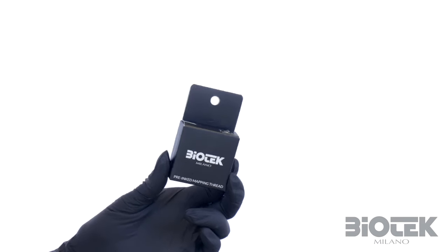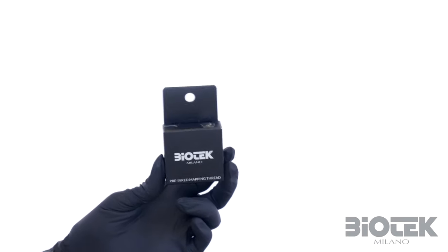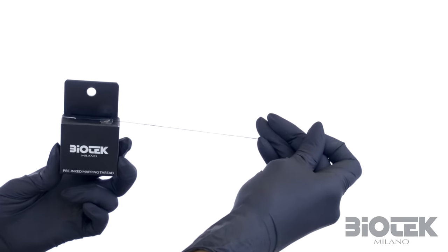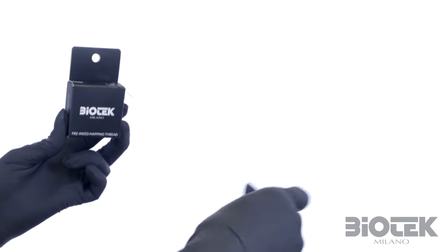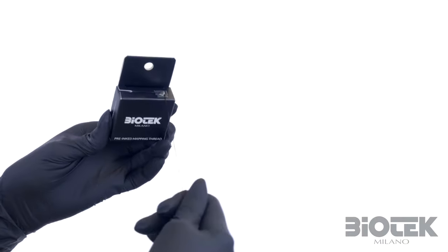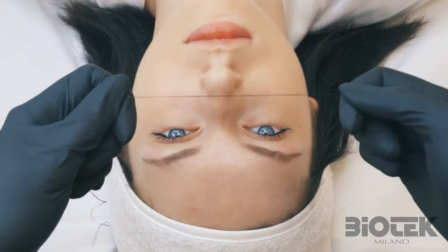First, take the thread and pull it out just like dental floss, which in this case is already soaked with pigment. So when you handle it, I suggest you use gloves and roll it around the index finger, then hold it taut.